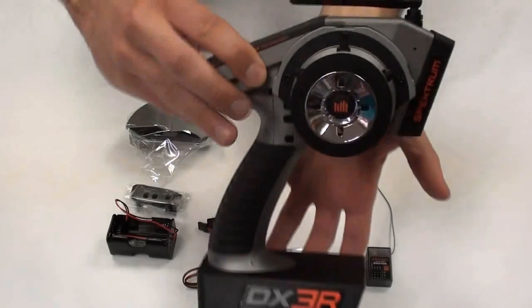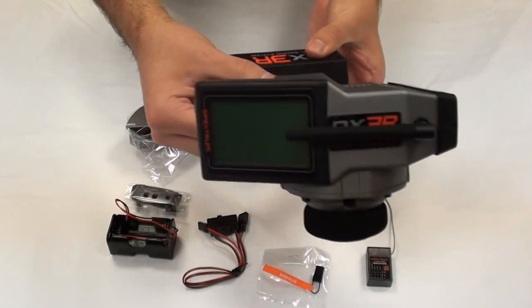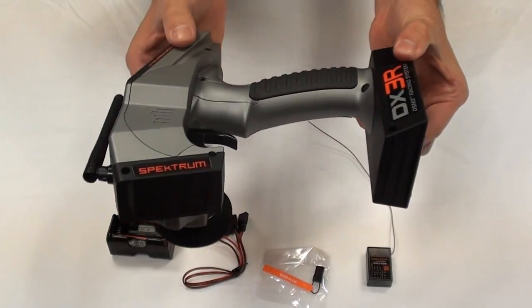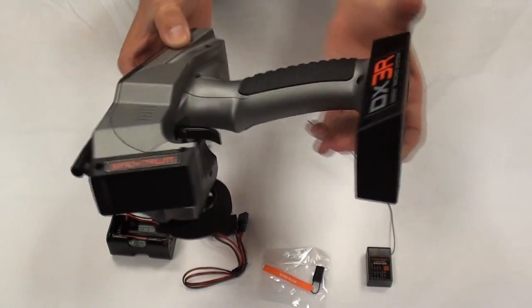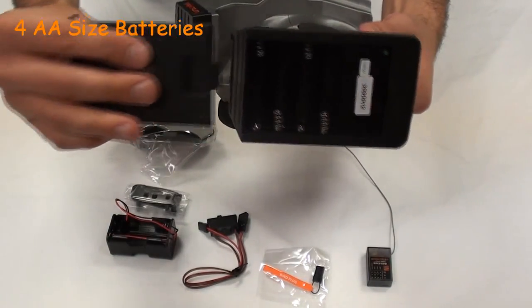Let's have a closer look at the transmitter itself. As you can see, a very slender design, large LCD display, the signature small Spectrum area, and rubberised grips on the handle. Four batteries are used to power this unit.